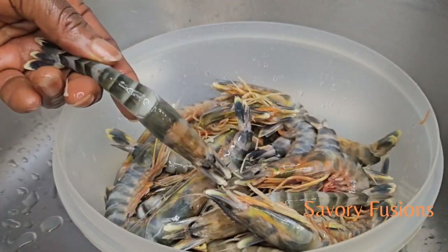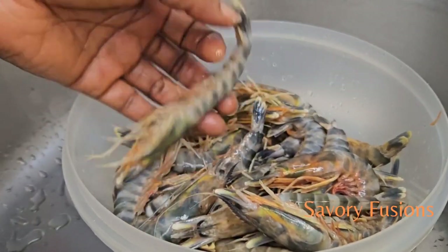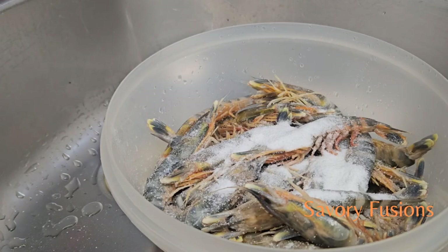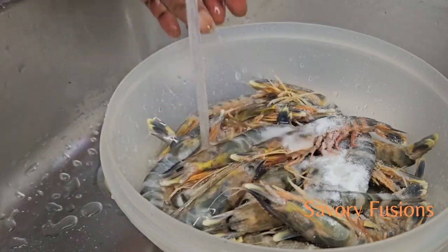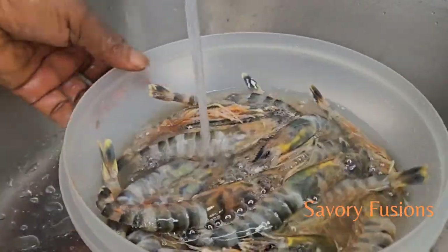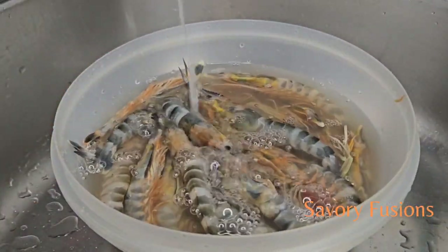First, I will add salt to the shrimp with some water and let it sit for 15 minutes. After soaking, I'll remove the shrimp from the salt water and rinse them under running water to remove any excess salt and dirt.